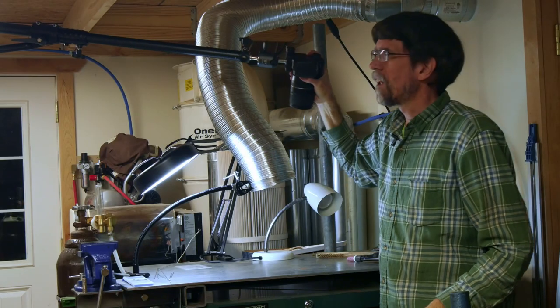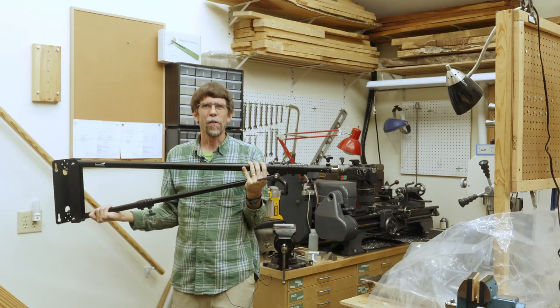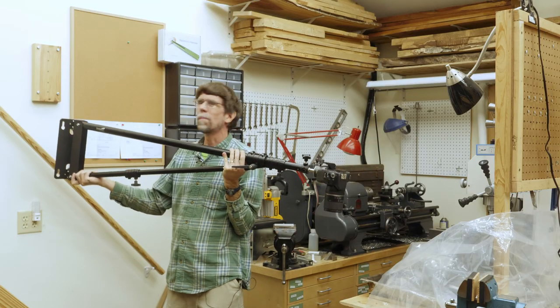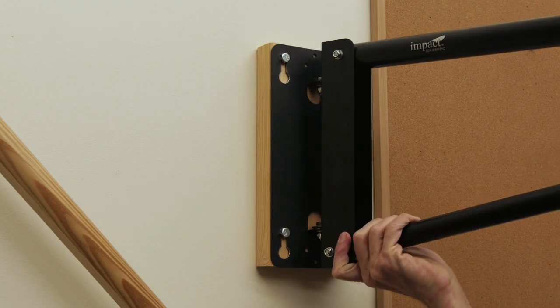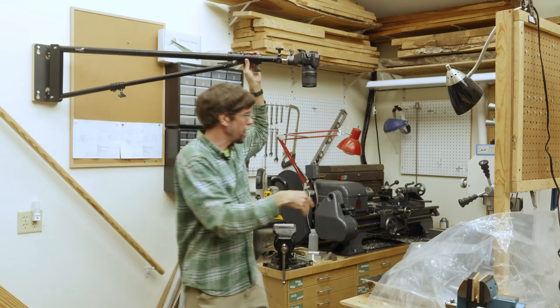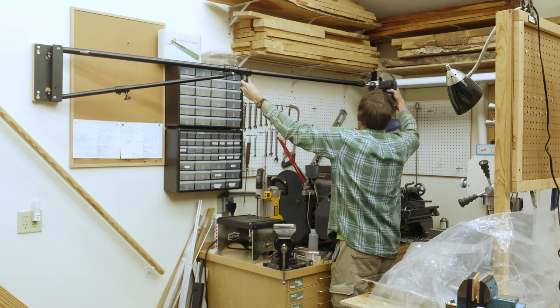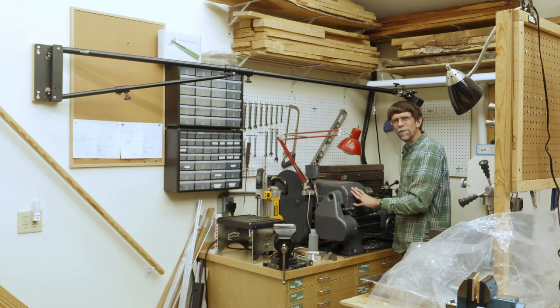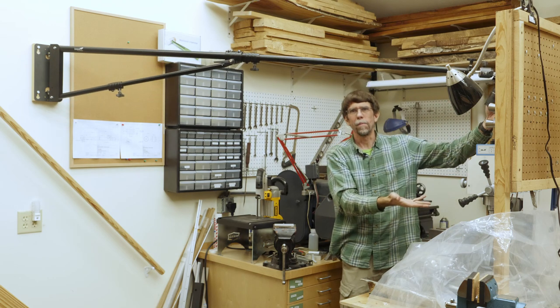And I can also swing it over here and slide it out a bit, and now I can get it down over my welding table. I put another mount over here in the metalworking area up on the wall. And now I can swing it over my metal lathe area. I can swing this out and position it right over my metal lathe, or swing it around over my milling machine.